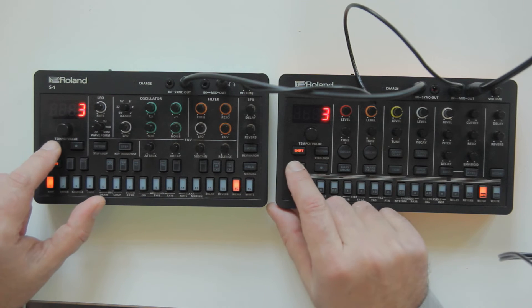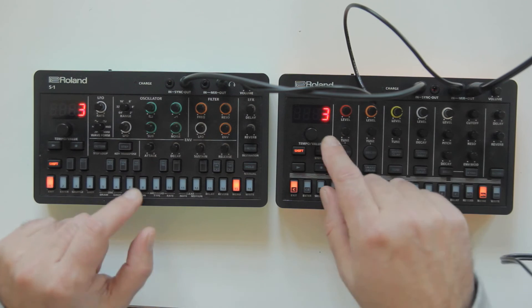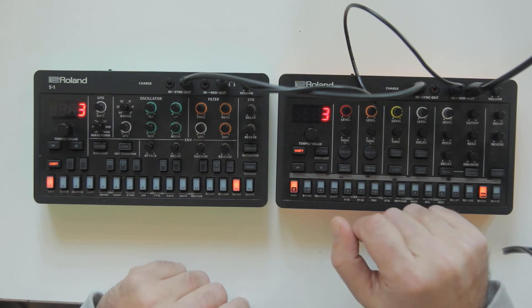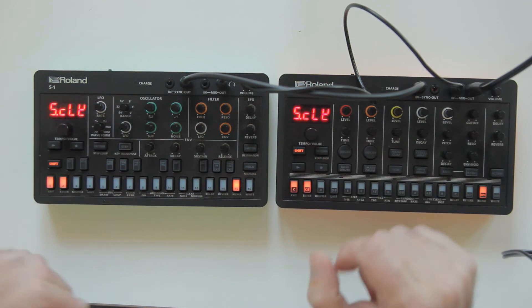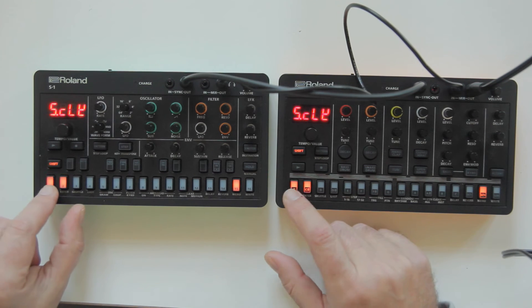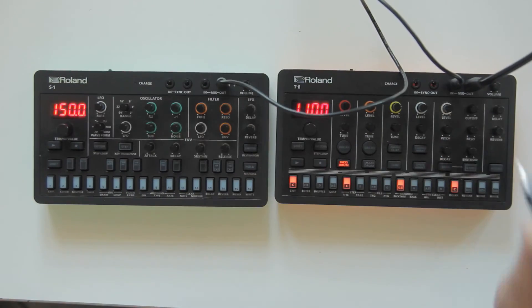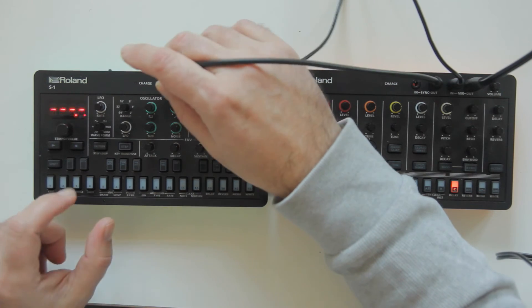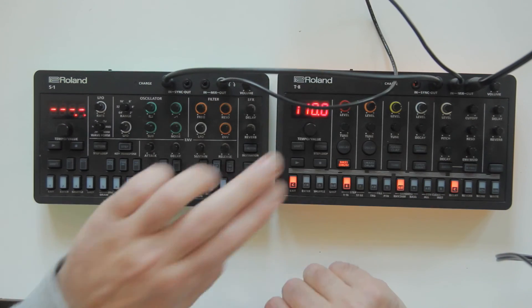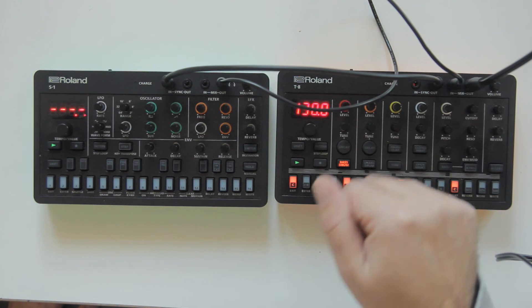If you put the same number on both devices they will be back in sync. So if you have problems when you plug the sync cable, remember this menu option — the SCLY number has to match. You can also do it the other way around: make the T8 the master by taking the sync out from the T8 and plugging it into the S1. Now the S1 follows the T8's tempo of 110. You can then change the tempo on the T8.